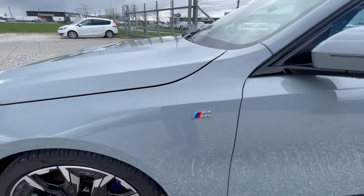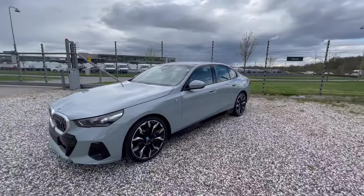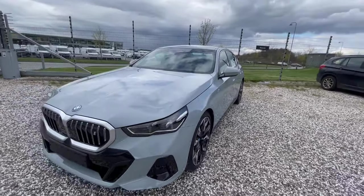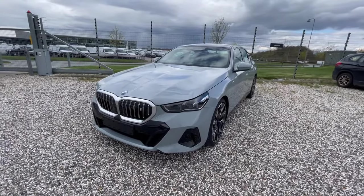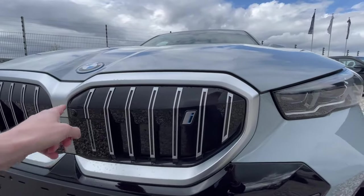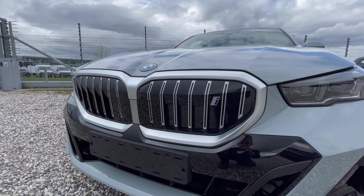Newer BMWs in the lineup have the M logo on the side fender — they started that about 10 years ago to indicate it's an M Sport model, not necessarily a full M model. Some of these 5 Series also come with the iconic illuminated grille that lights up all the way around and gives quite a good look on the road.